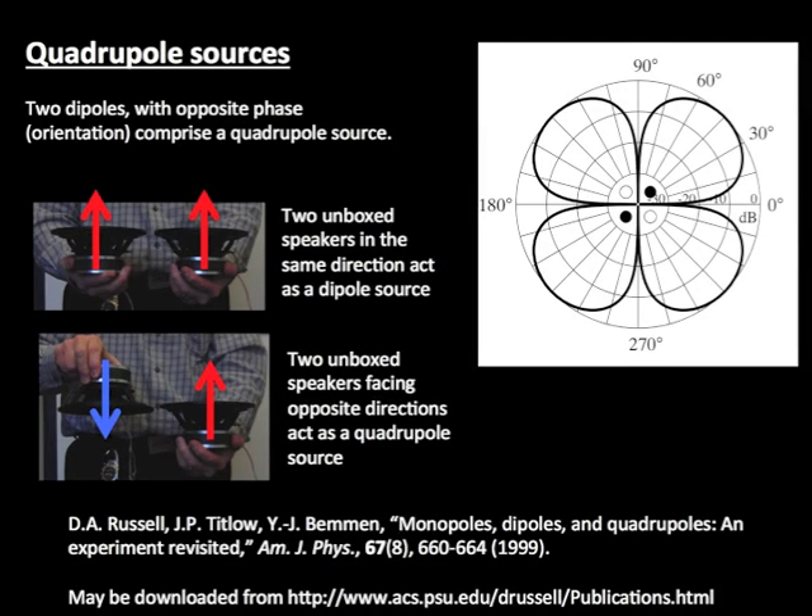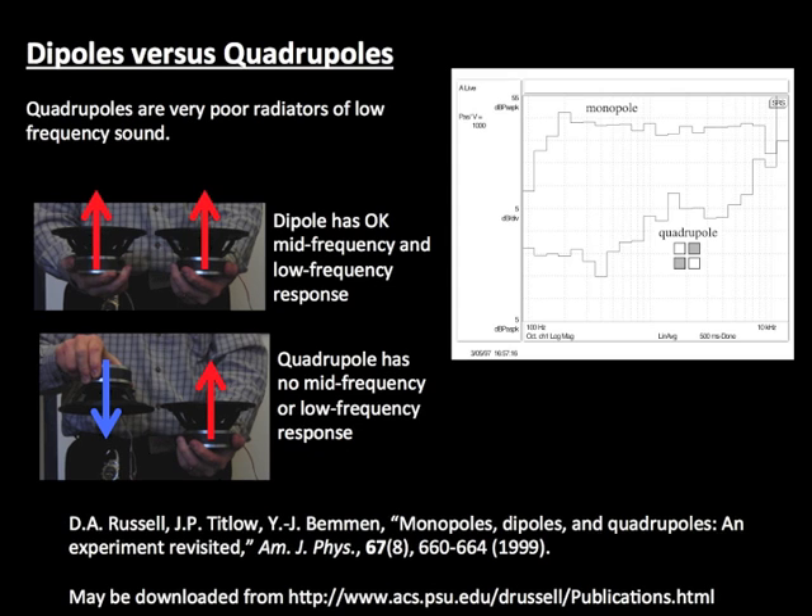Two unboxed speakers facing in the same direction act as a dipole source. But if one of the speakers is reversed to face in the opposite direction, the pair of speakers acts as a quadrupole source. Quadrupole sources are very poor radiators of low frequency sound.